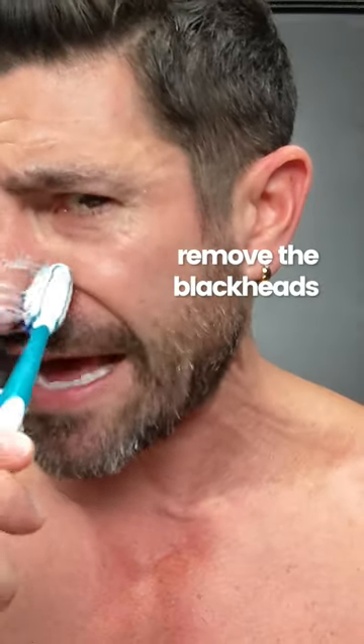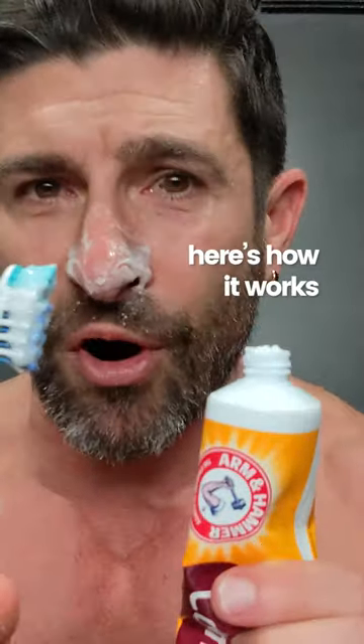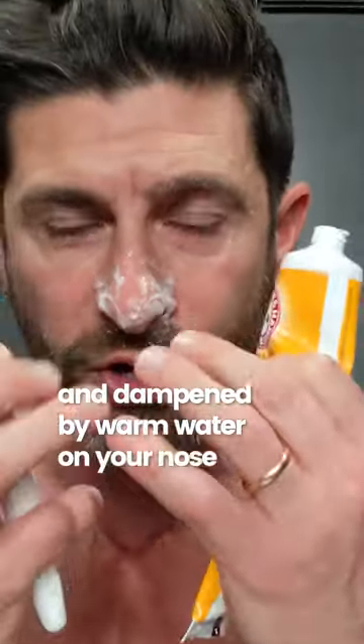Did you know that you can actually remove the blackheads from your nose using a soft toothbrush and toothpaste? Here's how it works. Start by applying a washcloth or paper towel that has been dampened by warm water on your nose.